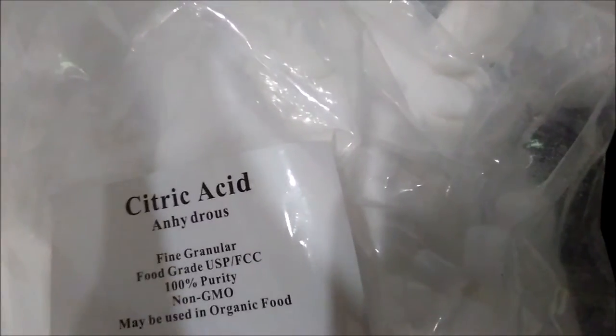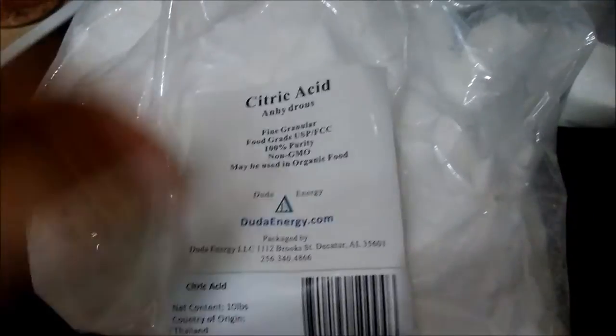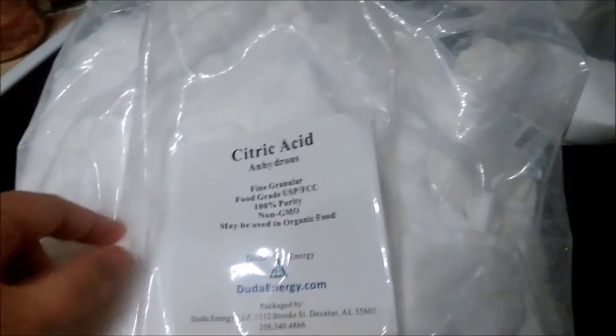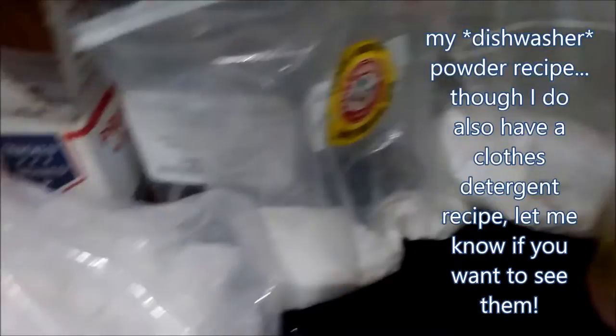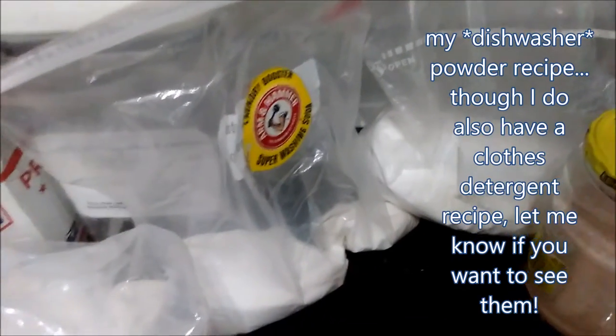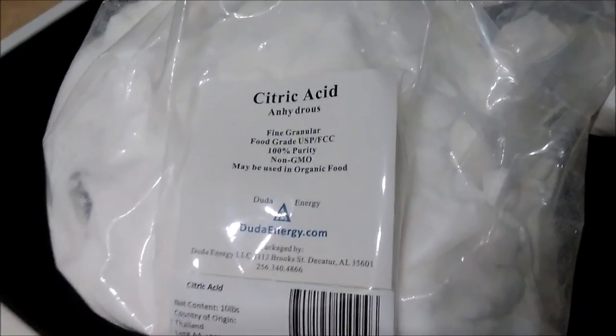My invoice doesn't have the amount on it, so I will show it to you on either side. I want you guys to have a great day, and remember: just because you're buying it online doesn't necessarily make it evil. If y'all want, I'll go ahead and show you my recipe for a laundry powder — just let me know. I hope you guys have a great day, talk to you later, bye!